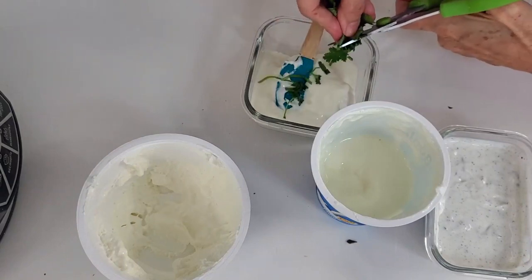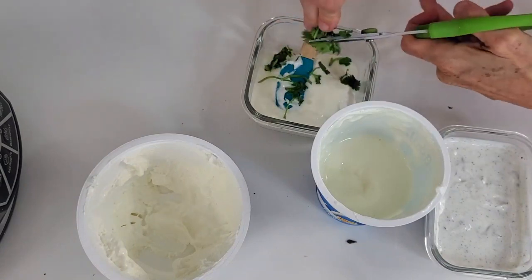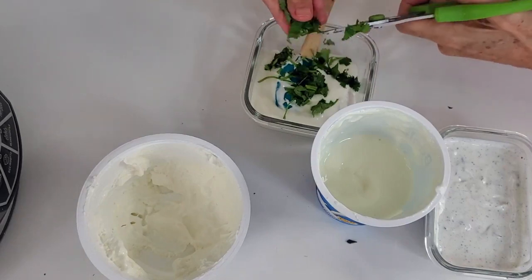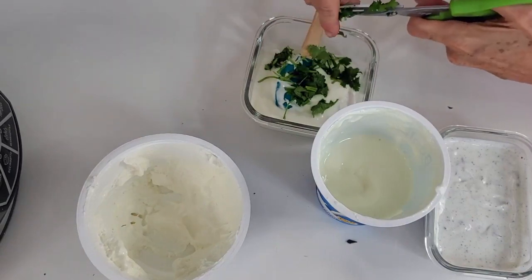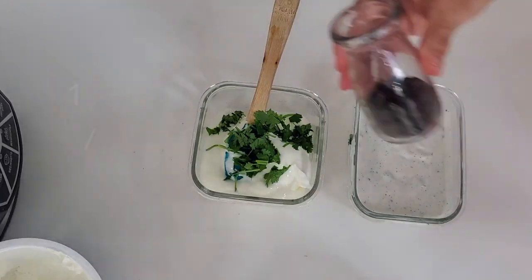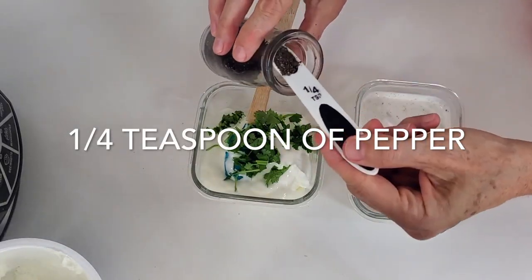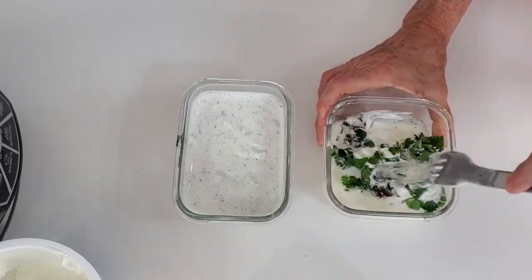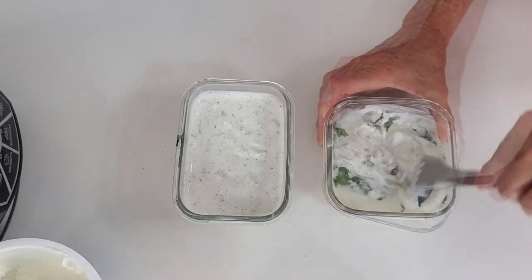These sauces stay perfectly well and delicious in the fridge for about two weeks. If you want them to last longer, leave the containers ajar. This will dry them up lightly and they won't spoil. They will get a little thicker but they'll be perfect for a longer time.